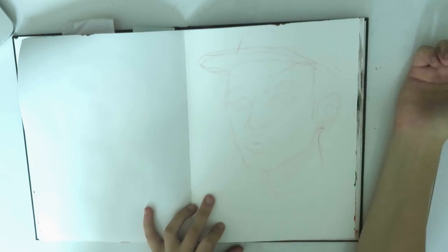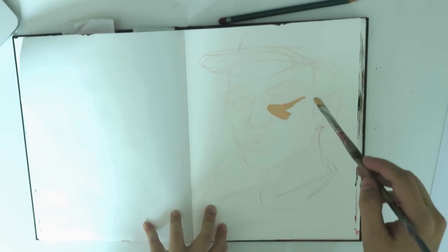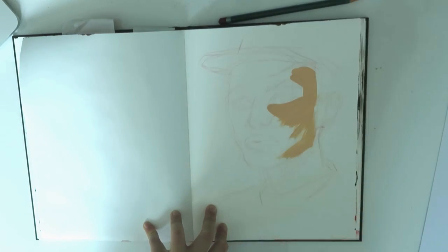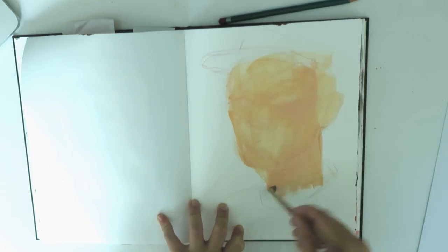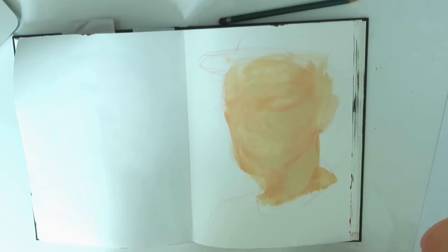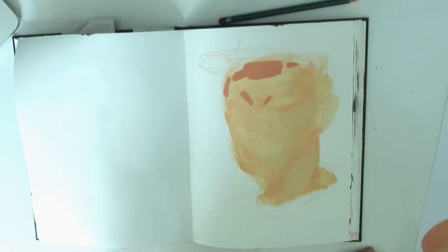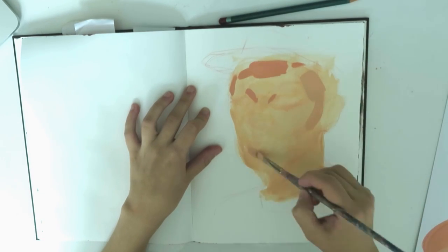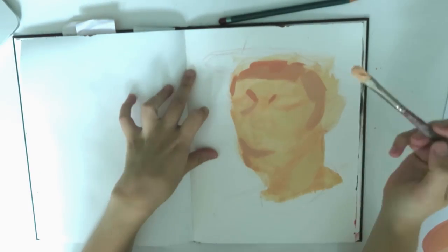Hi guys! So lately I've been getting a couple questions about my painting process when I paint with acrylics. So here's a super quick video of just a little time-lapse that I did today. Basically you want to find the undertones of whatever reference you're looking at. In this case it was quite warm and yellow, so that's the wash that I started with.